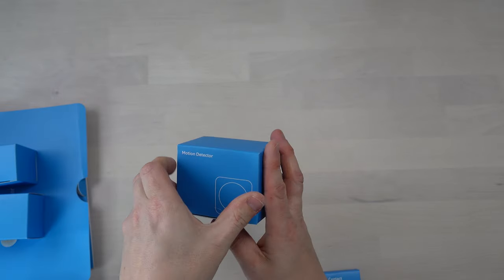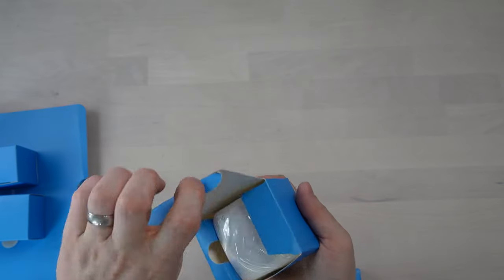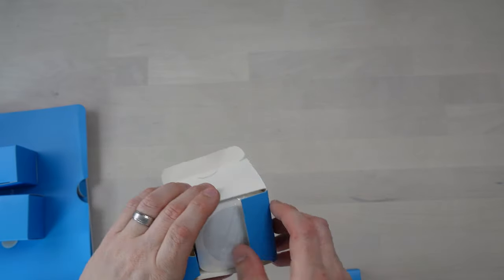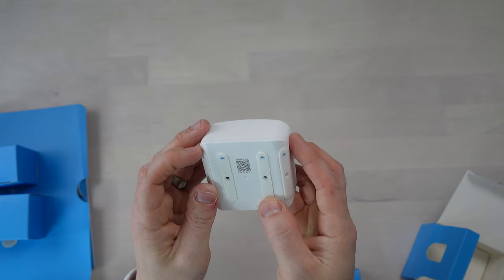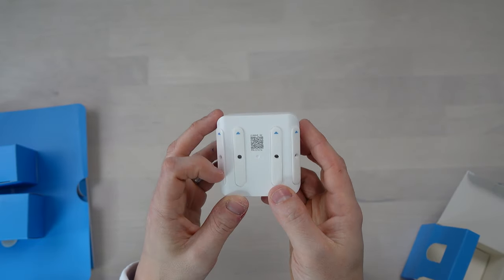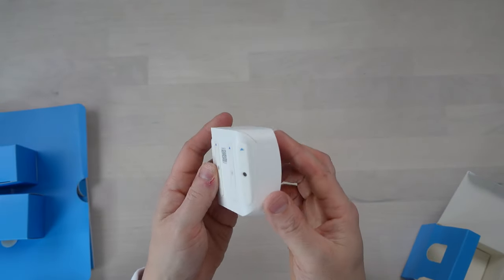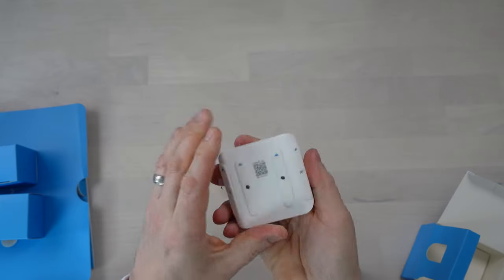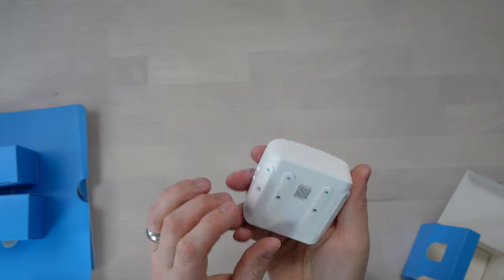Here we have our motion detector — these are definitely battery powered. They would go into the corner of a room and keep an eye out for any motion. It's got little sticky pads on the back, and I presume you pull this tab out when you want to start powering it up. You can also screw it into the wall. It's fairly small and fairly unobtrusive.